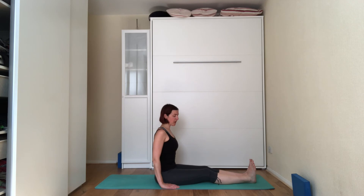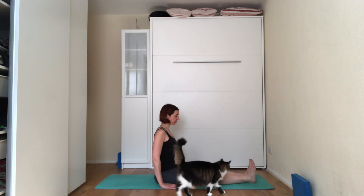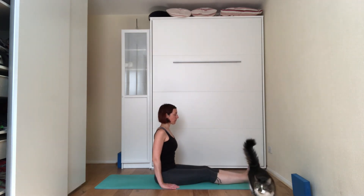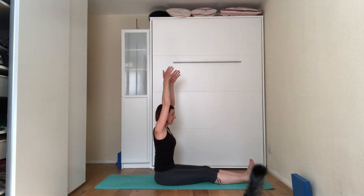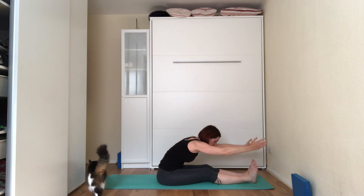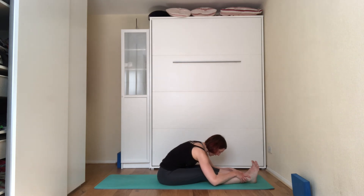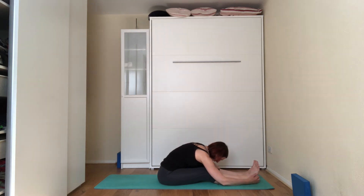Inhale into the count of five, exhale into the count of five. On the next inhale, bring your hands up towards the ceiling, suck the belly in. On the exhale, bending forward at the hips, folding forward — focusing on stretching the hamstrings. Whenever you feel like your lower abdominals are starting to go, rest the hands wherever they're comfortable on the legs. Tuck your chin under, point the toes up. On the next inhale, suck the belly in, pulling on your hands — actively trying to bring the torso towards the thighs. Inhale into the count of five, exhale into the count of five.